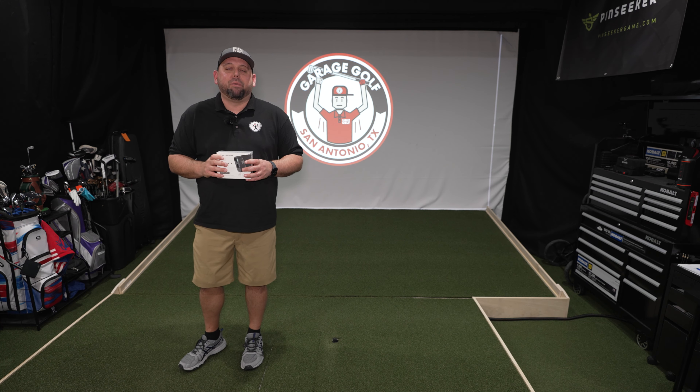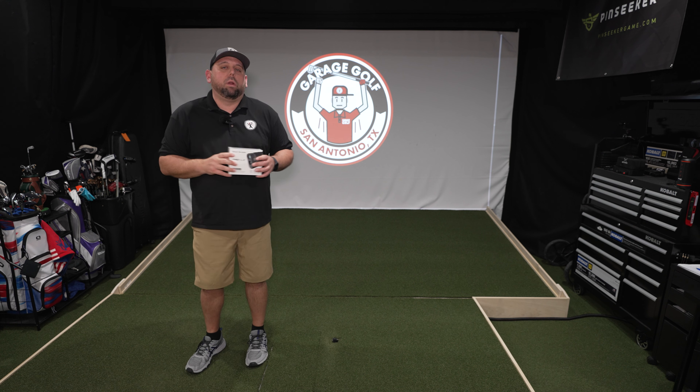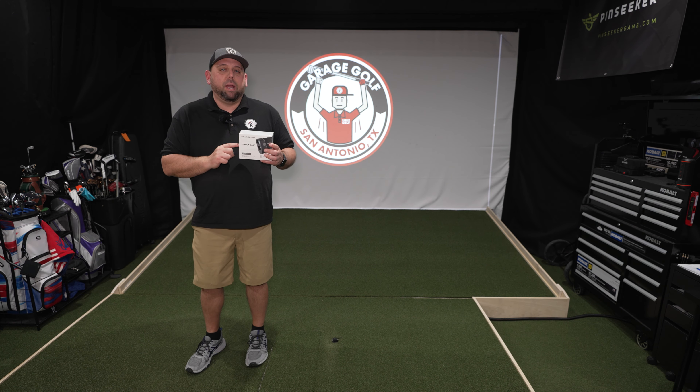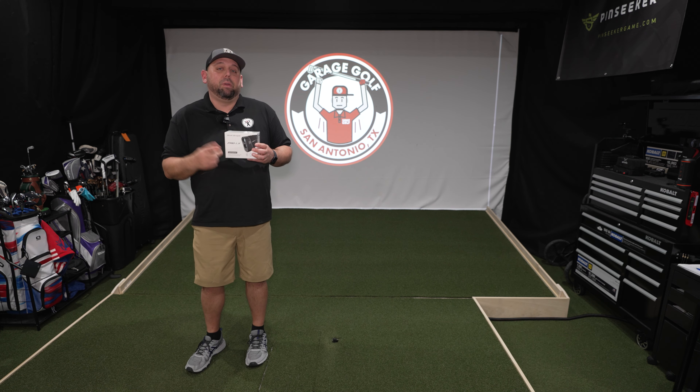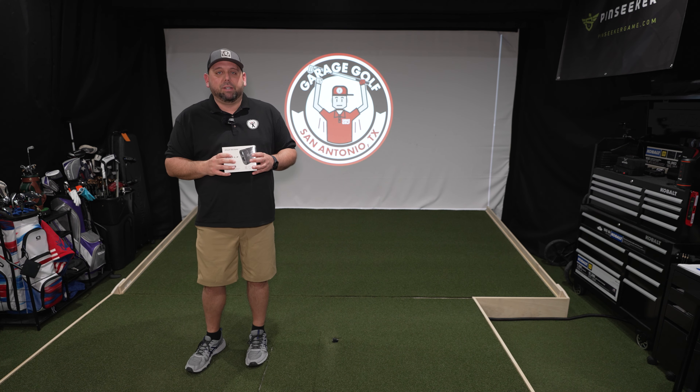Hey fellow garage golfers, Roland here with Garage Golf, where we provide extraordinary golf info for the extraordinary golfer. Today we're going to be testing out the ShotScope Pro LX rangefinder. ShotScope did send this to us to test out but we're going to give you our honest feedback. We're going to get this thing unboxed, get it out to the golf course, and give you our feedback on this product. It's really three products in one, so we're excited to show it to you.